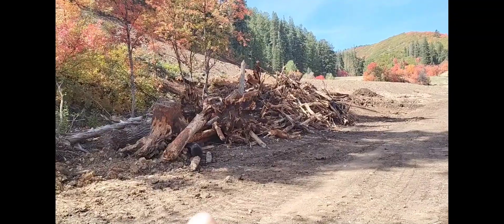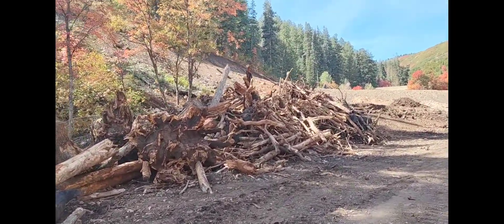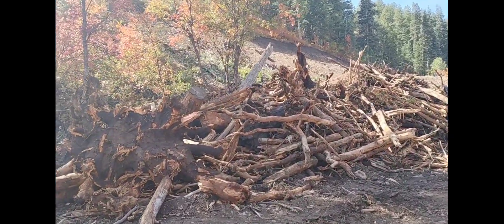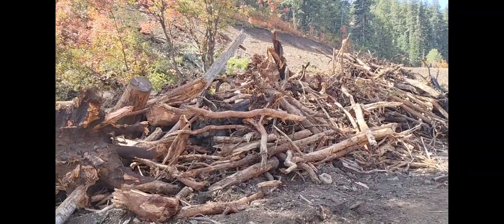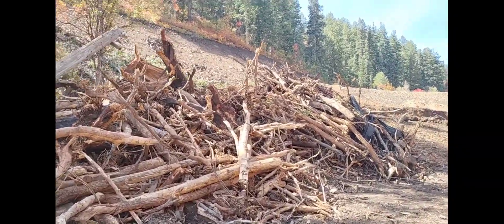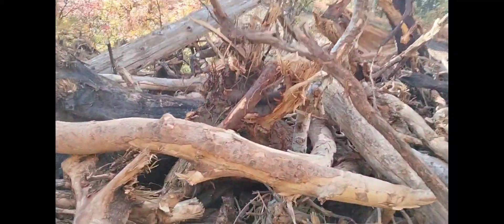I'm going to show you a couple more plasma burn tree pieces in this giant pile. And then the question is: was there or was there not a forest fire here? Because by the looks of one or two pieces here and there, you'd say well, yeah, there must have been a forest fire.